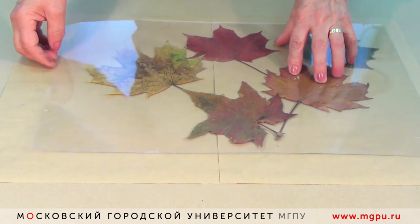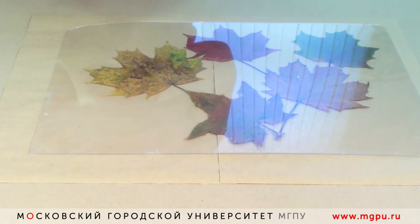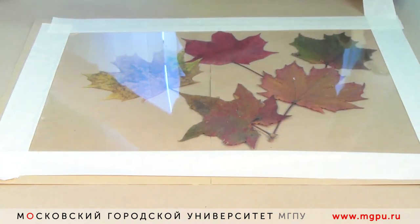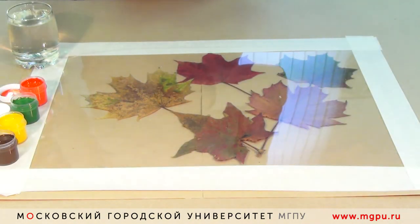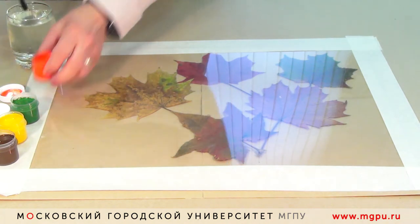Чтобы пластик не двигался, закрепляем его на поверхности с помощью скотча. Наносим цвет листика — подбираем подходящий цвет.